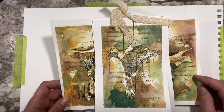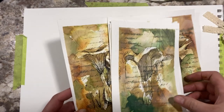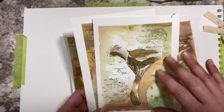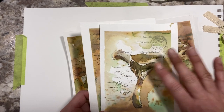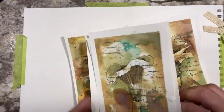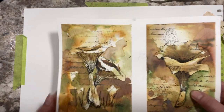I thought we would play with some experimental watercolors and mushrooms today. I have done videos like this before — it's highly experimental. I really just wanted to have fun and play and take you along with me. So this is how I make these cute little mushroom postcard-size drawings. Let's get started.